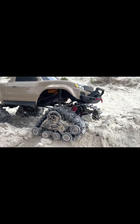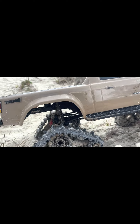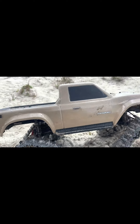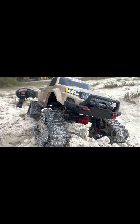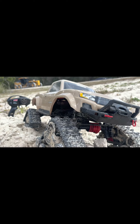Look at this beast right here. They sell a winch — I'd like to get a winch for this thing so I can make a video clip of the TRX4 Sport pulling out my lifted Blazer out of the mud, just for a sick shot. Look at that thing — absolute beast.